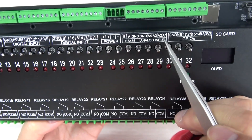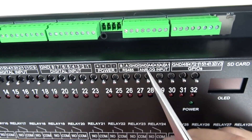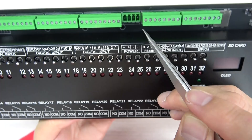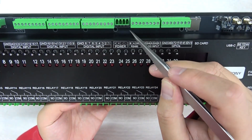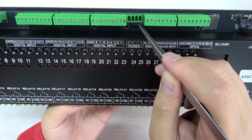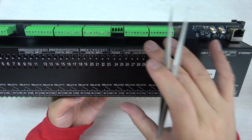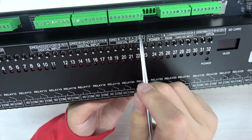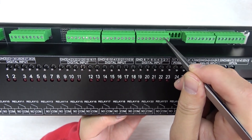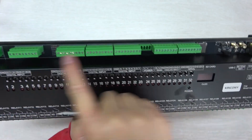This is for analog input. A1 and A2 are for 0 to 5V, and A3 and A4 are for 4–20mA. This is RS-485 A and B, and this is for power. The F32 has two versions: one is 12V power supply and another is 24V power supply, so you can choose the board voltage according to your requirements. The digital inputs are designed for long-distance use, supporting up to 500m cable runs.